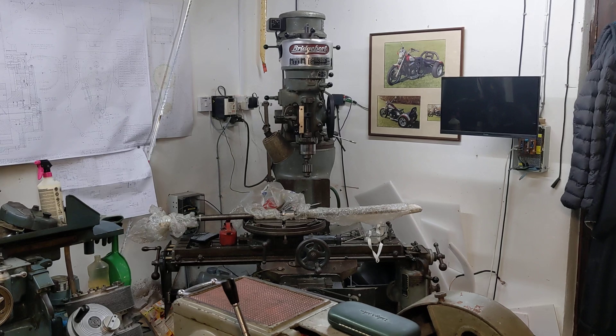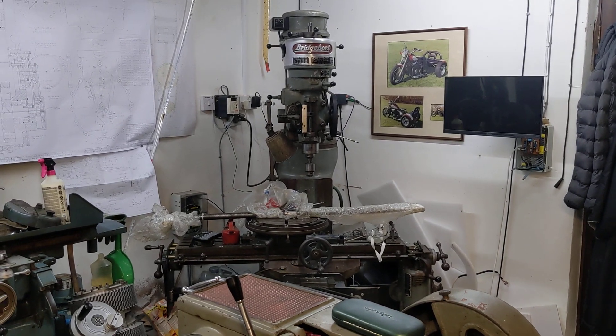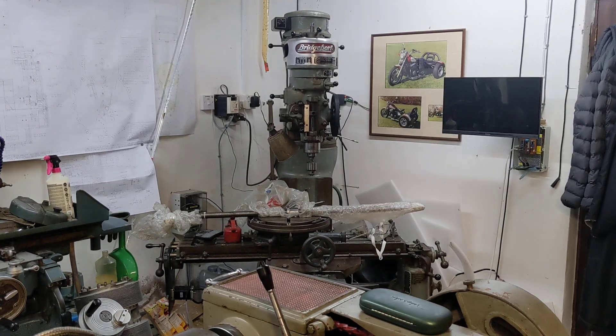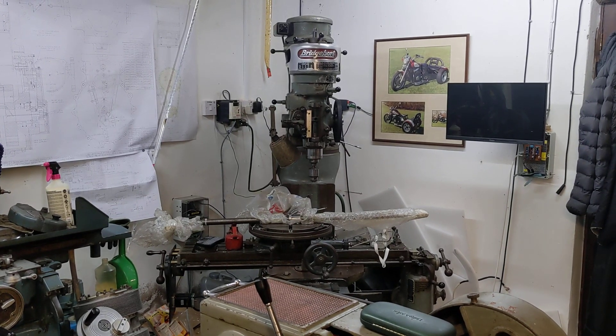I won't add it to the playlist of all the other Project Hercules Diaries because it's not strictly about the bike. It's just something for half an hour in the garage when you haven't got time to do an awful lot — so you clean up a few parts and think about the next job. That's where I'm at with this. As usual, thanks for watching; more updates will follow.